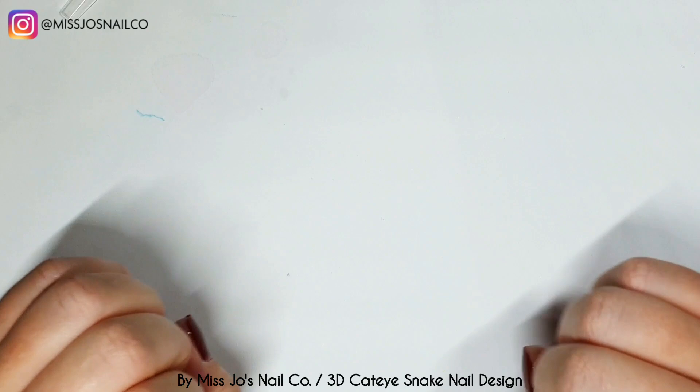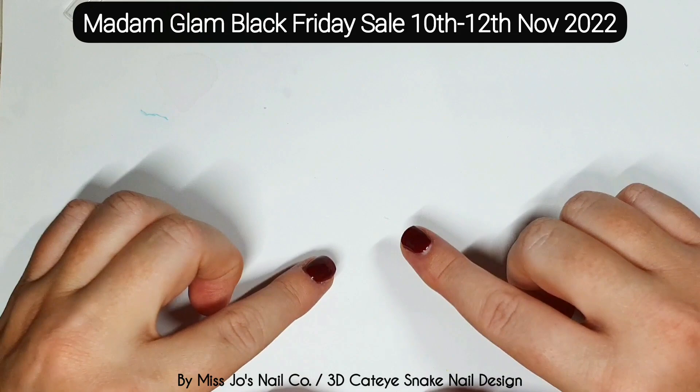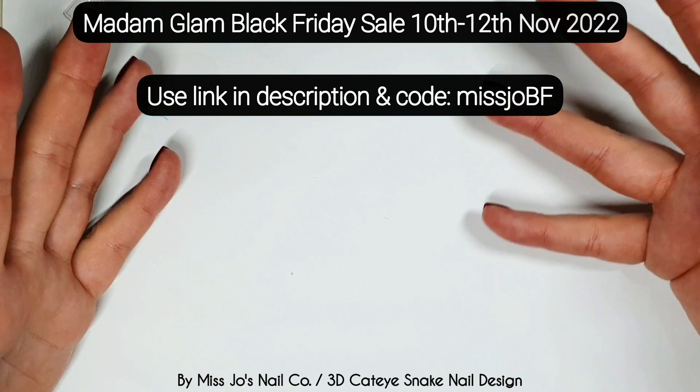The day has come — it's Madame Glam's Black Friday sale, which starts today and goes until the 12th. It says 10th to 12th so I'm guessing it's including the 12th. You can get 50% off with the code Miss Jo BF — it probably stands for Black Friday, but let's say it stands for best friends.